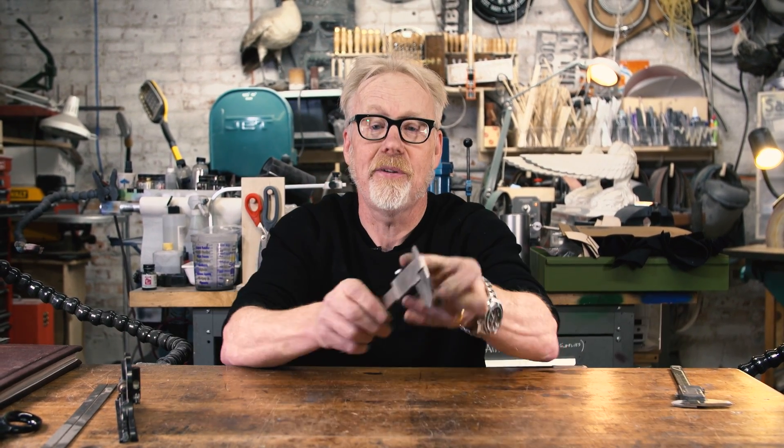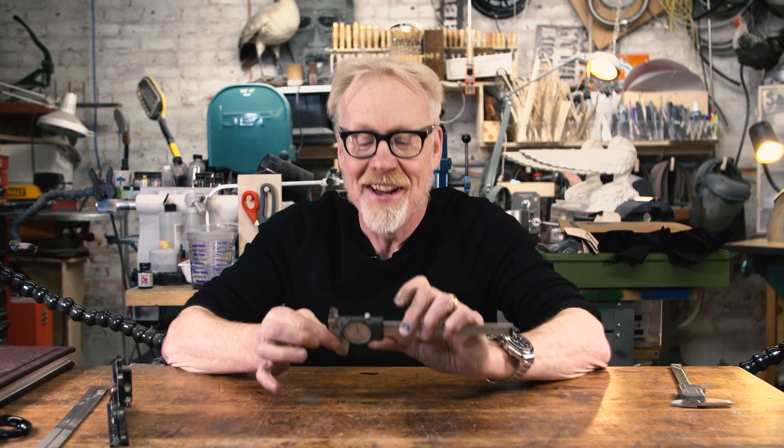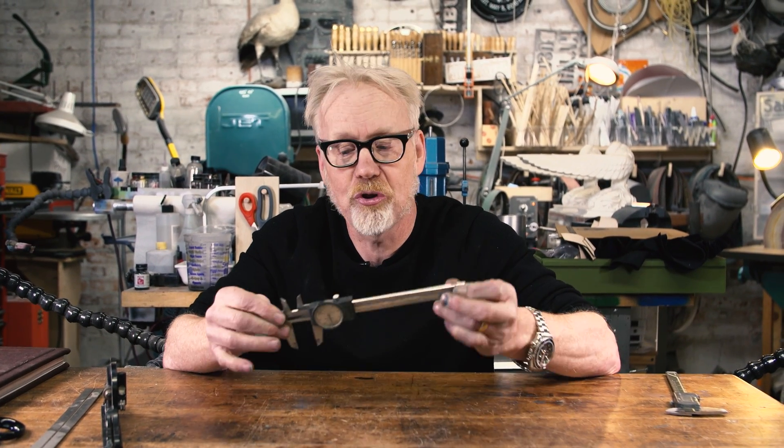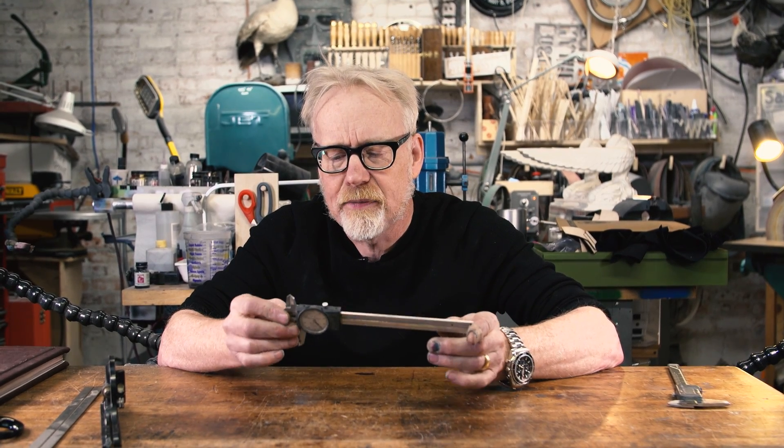You're going to need calipers, and I have some very specific feelings about calipers — that's why I wanted to talk to you about them today. This is my pair of dial calipers. These were actually made by Brown and Sharp. They're about 20 or 30 years old.